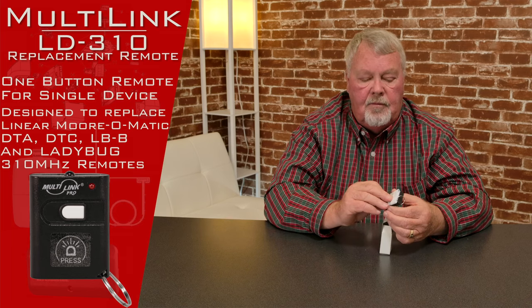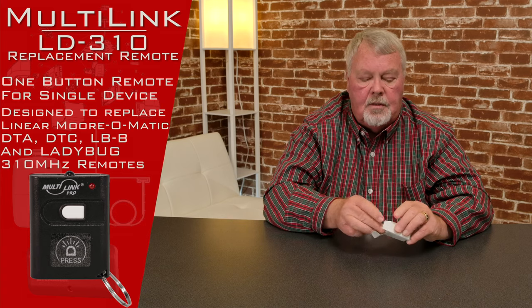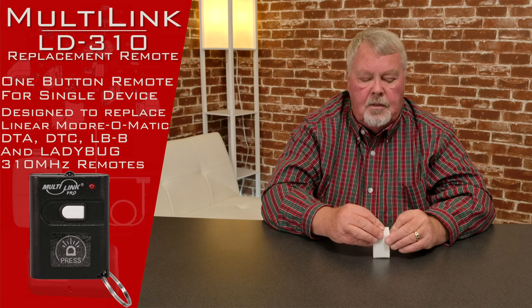The other thing it comes with is a set of instructions. These are very important. When you get this, open it up and read the directions, because they're going to give you a step-by-step description of how you make this thing work. So read the directions, put it to work, and enjoy.